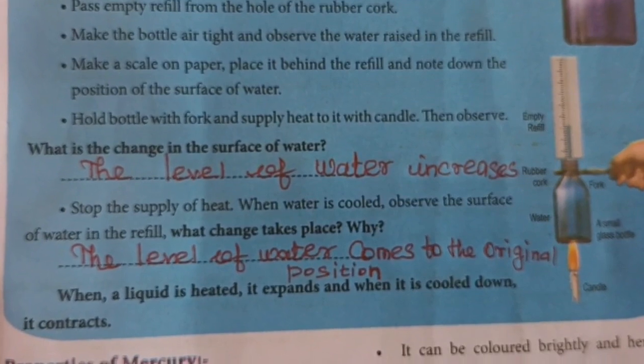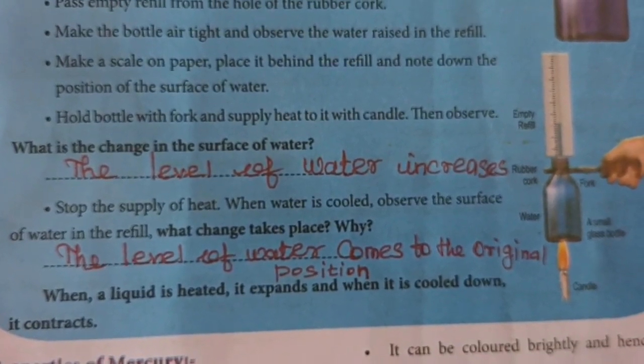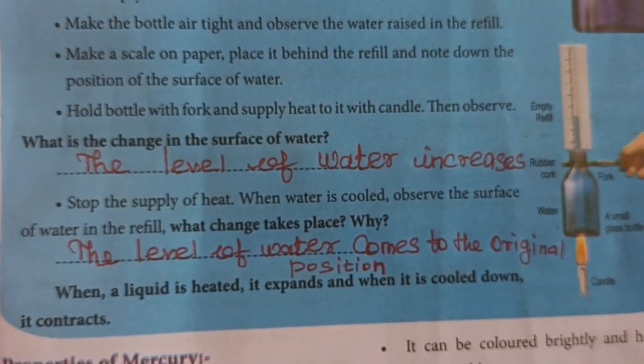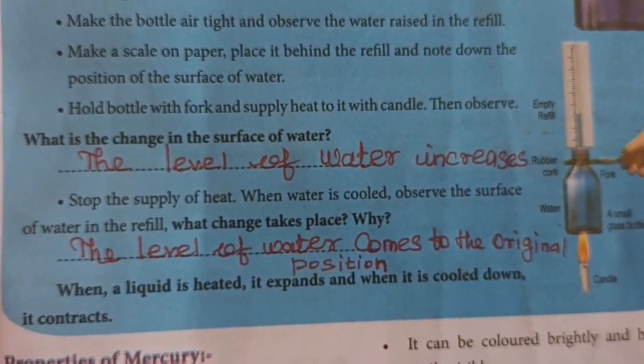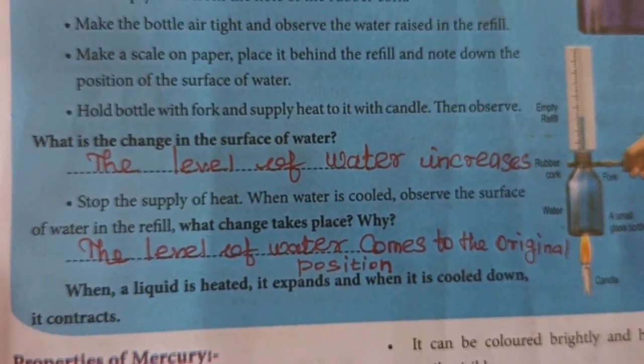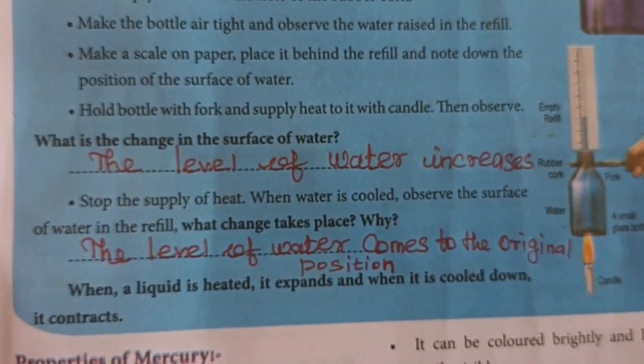What is the change in the surface of water? The level of water increases. Stop the supply of heat. When the water is cooled, observe the surface of water in the refill.